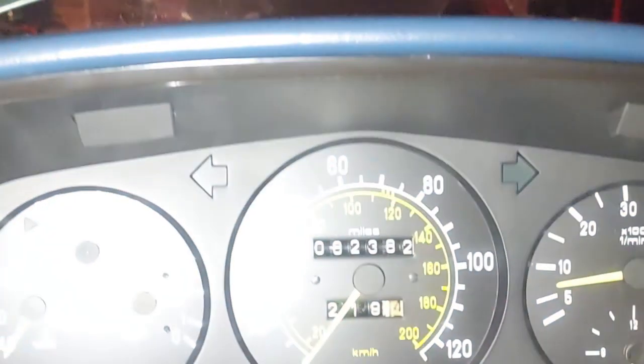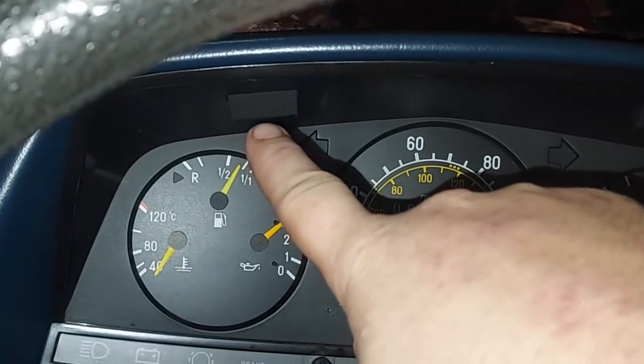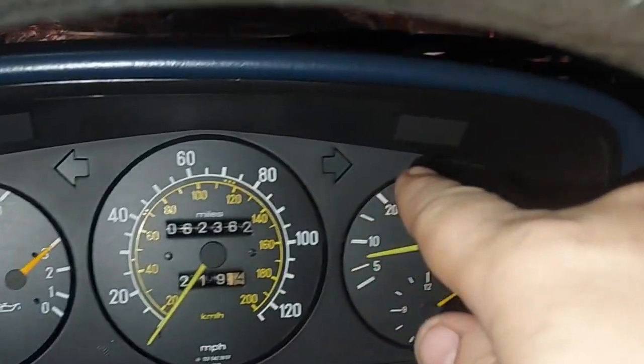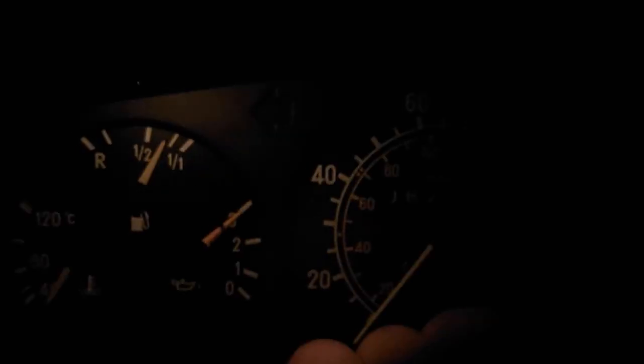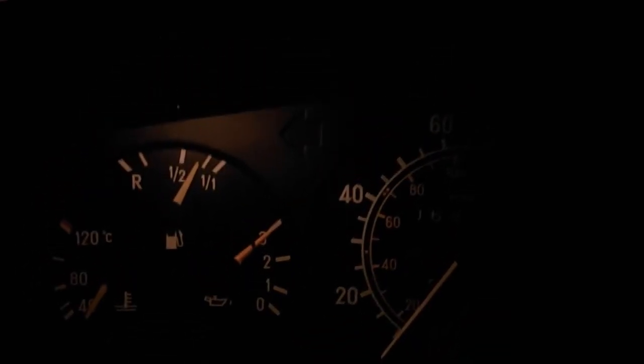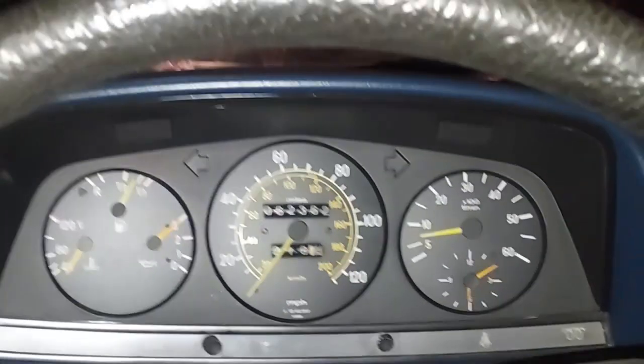I noticed we do have a cluster light on over here but it's very dim, and it's out on the right side. This one was so dim I didn't notice it — there's where the bulb shines through, and over here on the right this one's dead. Moving the dimmer, we lose it and then it comes back a little brighter — that's our dimmer switch that's screwed up. We have a bulb out on the right side too.